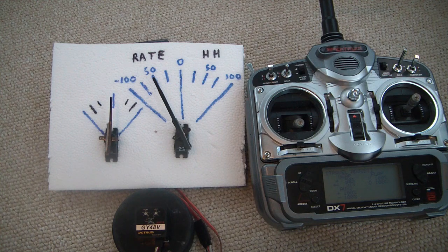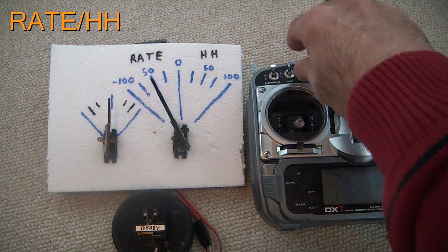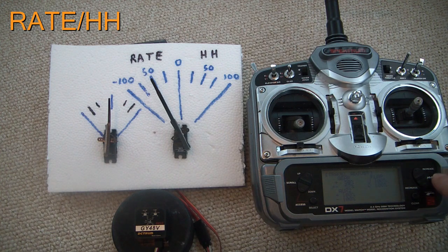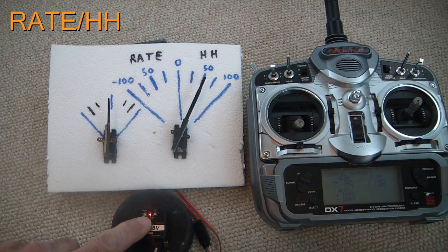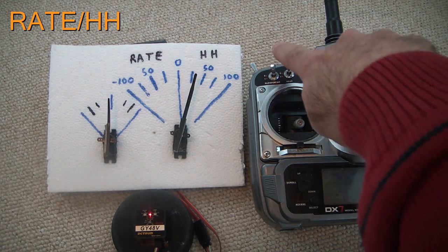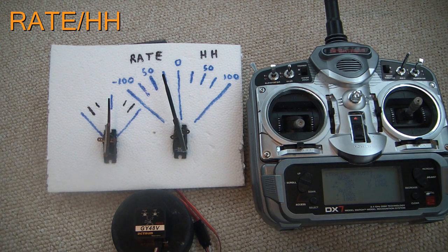Right now I've got it set up so that it's in rate mode and heading hold. The value you have for the travel adjust in there is going to determine how much the gain is. My switch is down, which is showing negative. If I have it positive, it's in heading hold — I know that because the light comes on when it's in heading hold on this gyro, like a lot of others. I'm going to lower this to 30%, then flip the switch and lower the other side to 30% as well. Those are my two gains for heading hold and rate mode.